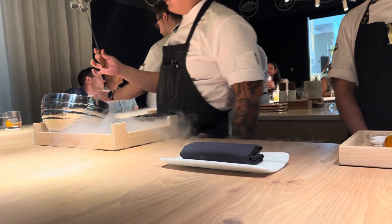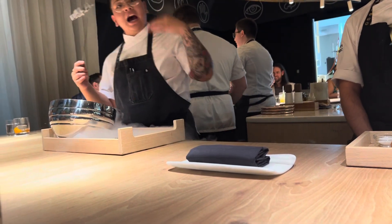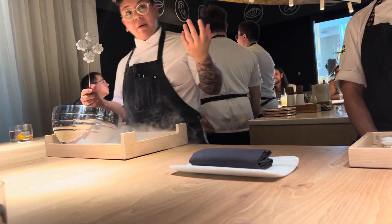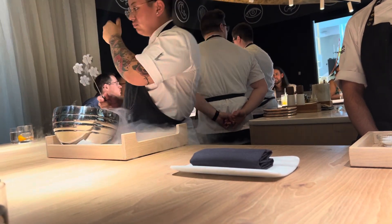Rosette, typically used in a frying application where you put it in hot oil, dip into a batter, and then a small crack will pop off. Remember from your beef butterfly? Same technique.